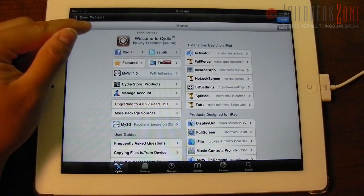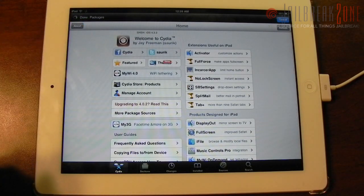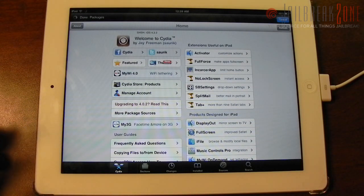Of course you can see that it is still refreshing the sources at the top. This is an untethered jailbreak, so you will be able to restart your device without having to re-jailbreak. That's about it — that's how easy it is.